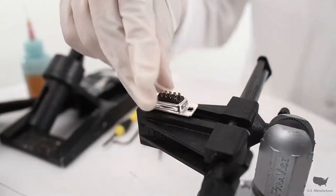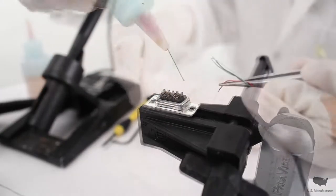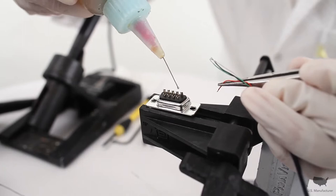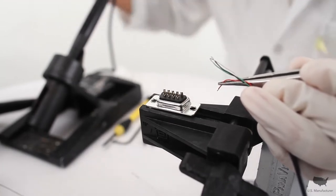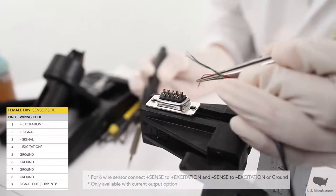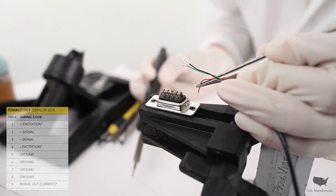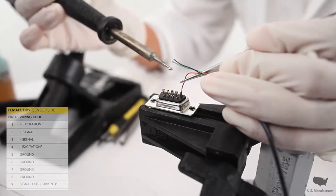I'm going to take the dB9 connector and screw it in tightly. Now I'm going to apply some flux to pins 1, 2, 3, and 4. Now I'm going to take my red plus excitation and solder it onto pin number 1. Also keep in mind the pin numbers are labeled on the dB9.